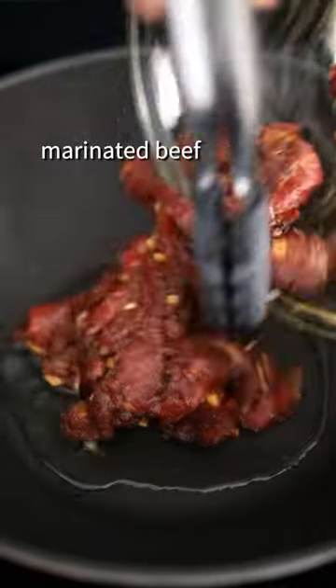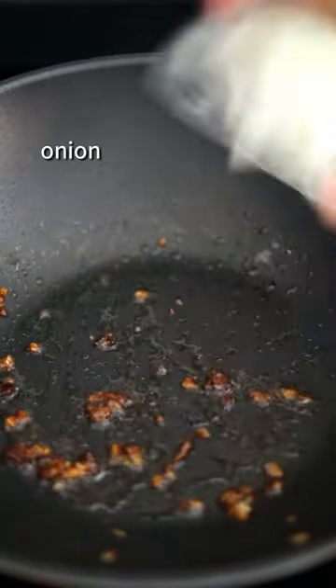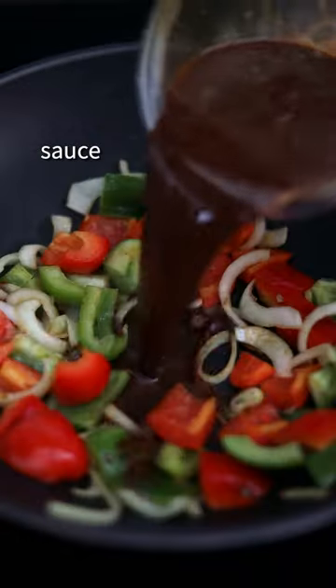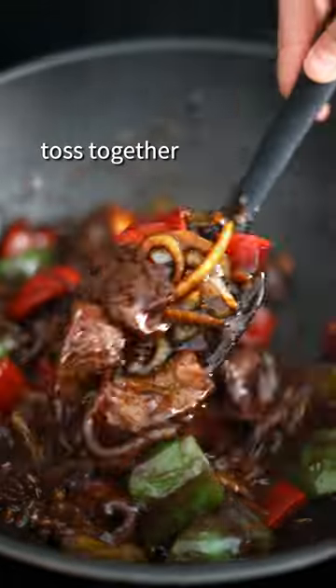On medium-high heat, add oil and the marinated beef. Fry until cooked, then remove and set aside. Add onion and bell peppers, cook until slightly softened. Add in your sauce, give it a mix, and simmer to thicken. Add cooked beef and toss together.